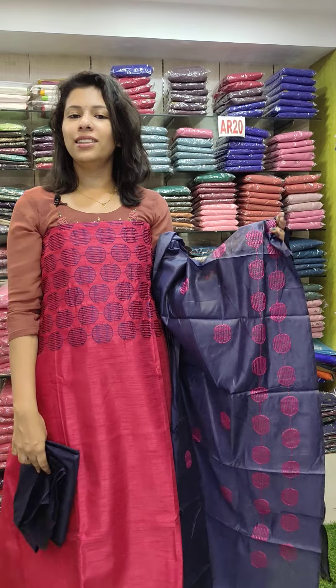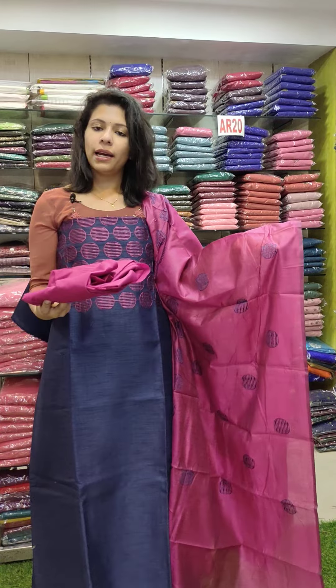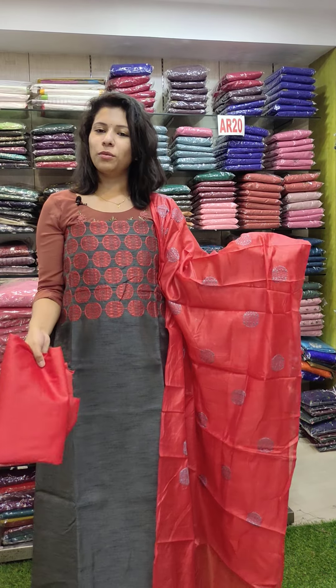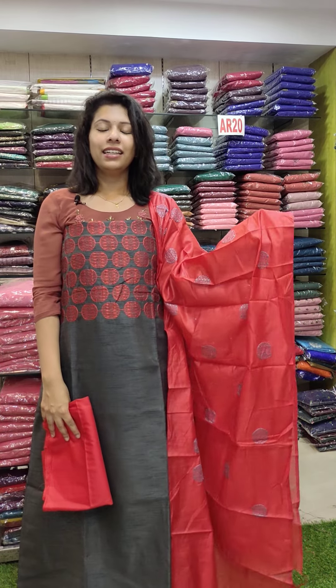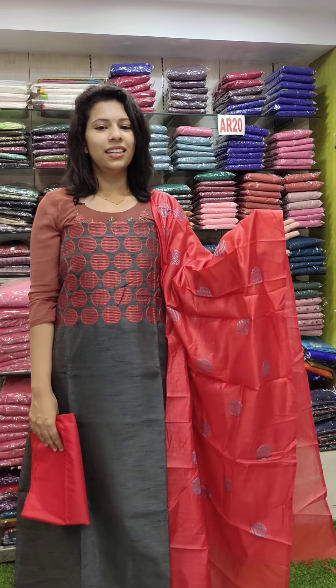The second color is beautiful, priced at 1200. The second color is navy blue with a light color contrast. This gray shade has a red color contrast, priced at 690 with free shipping. Good collection — till then, thank you.